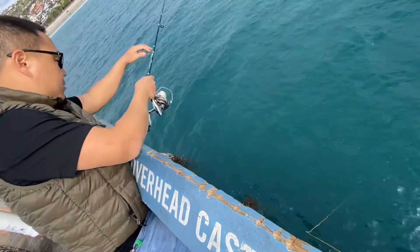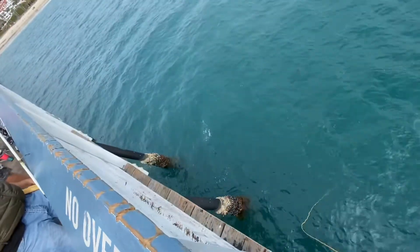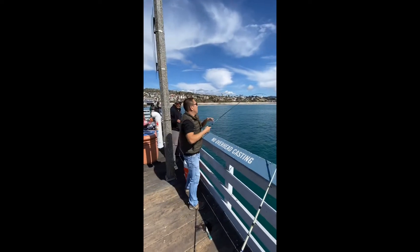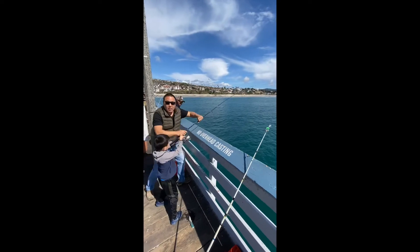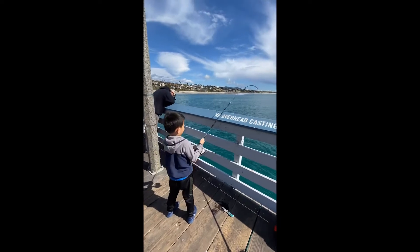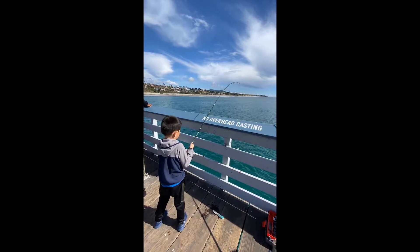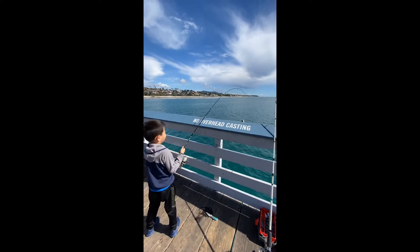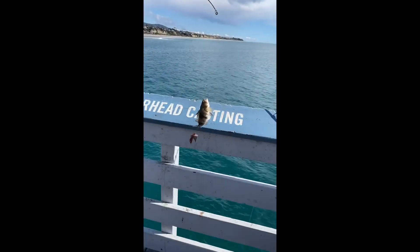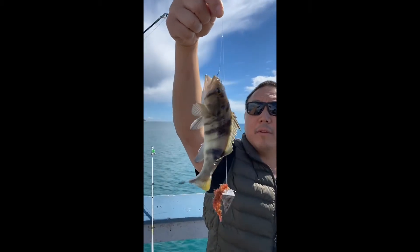Too close to that — yeah, too close to that bite. Oh, here we go, here we go! Show uncle Will how you're doing that, that's right. Look, focus — don't get it caught up on the pier. Pull it over, pull it over — yeah, there we go. We'll take quantity over quality right now. You're on the board! Look at that — beautiful sand bass. It has to be 16 inches to keep. Beautiful fish though, yeah.